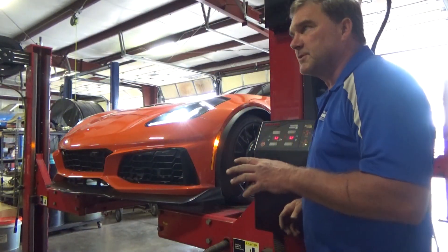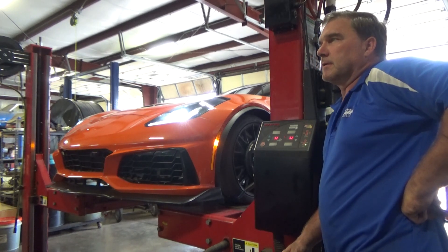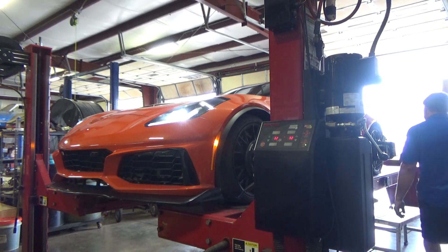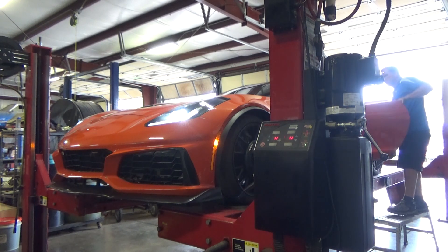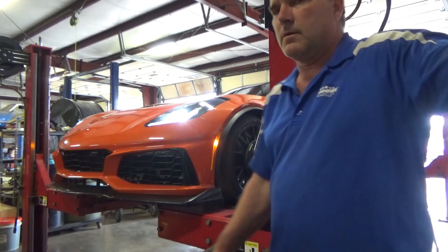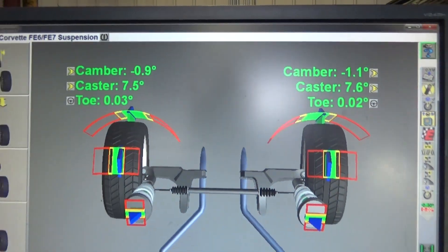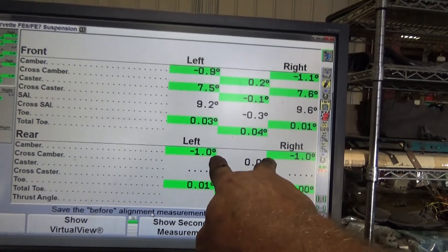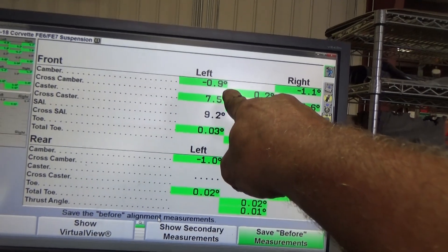I'm pretty happy with my adjustments. I'm going to resweep caster to verify it, verify my steering wheel center, then set my toe, lock everything down, and this thing will be ready to go for now. My rear camber is one degree dead even, toe is pretty much negligible, front toe is within a tenth to two tenths. I'll let him have it, see what he likes, and when I take another half degree out of the back it'll be that much better.